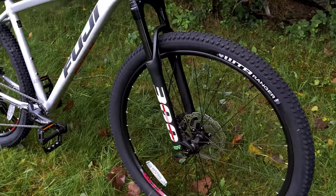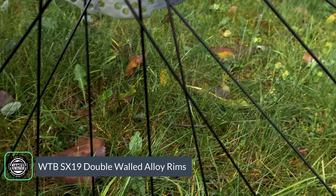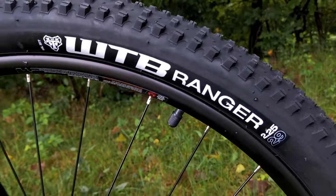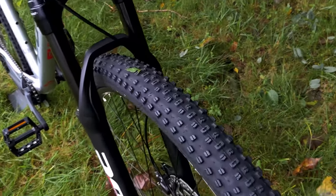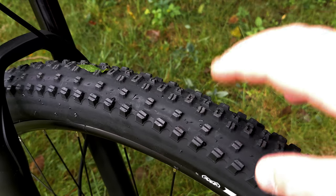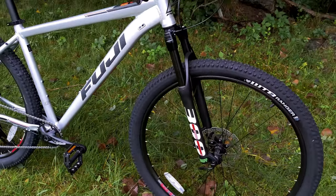Wheels and tires are pretty slick on the bike with the WTB SX-19 rims — an alloy double-walled rim with 19mm of internal width — mounted up with WTB Ranger 29 by 2.25 tires. This is a bit on the narrower side compared to some others out there, but it's got a faster XC rolling tread pattern that should be good on hard pack and lightly loose surfaces, as well as paved surfaces.